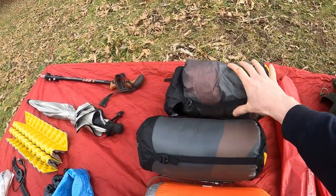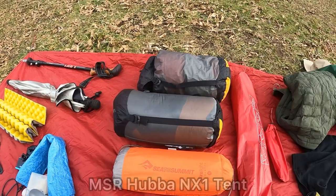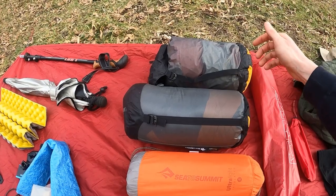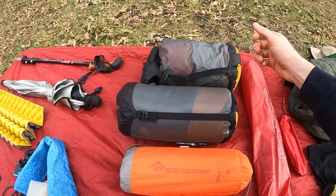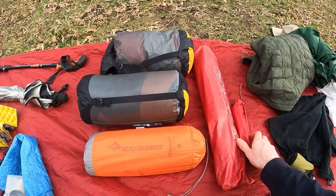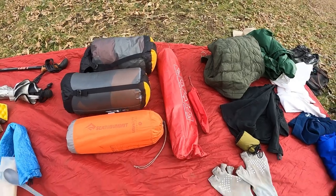I have my MSR Hubba NX1 tent — the thing is bombproof, I absolutely love anything MSR makes. It's stored in a 10 liter eVent dry compression sack from Sea to Summit. I'm carrying seven stakes — you can pitch it with six but I'm carrying one extra.